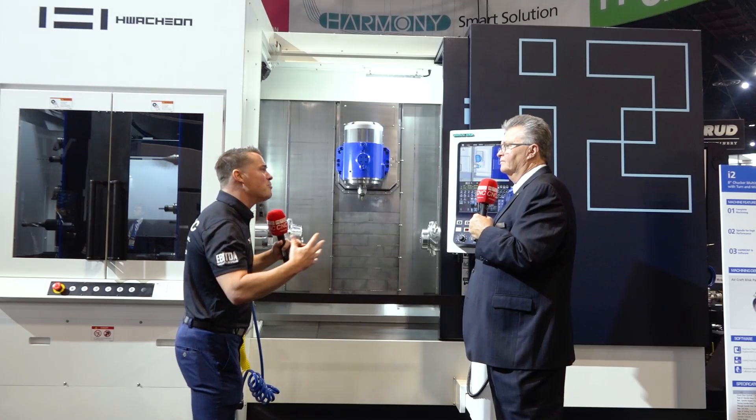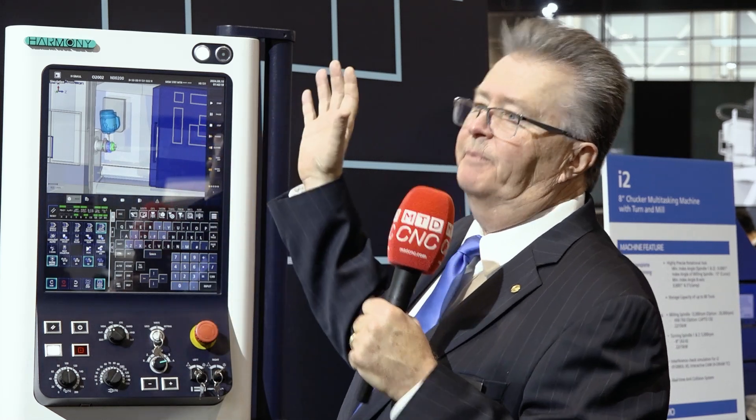We've been making multitasking machines for quite some time. Back in 2014 we debuted the i3 — it was also a b-axis but it was a behemoth, just a giant machine. But that's not what the market was looking for; they were looking for a compact b-axis design. So we did a little benchmarking, saw what everyone else was doing, and made one better. That's how we have the i2 today.